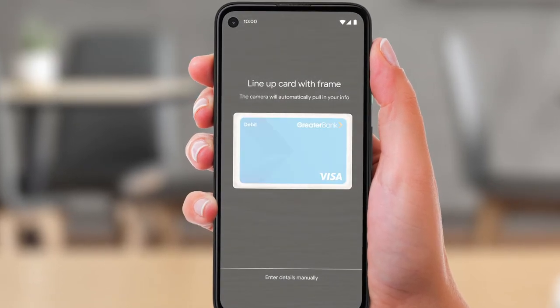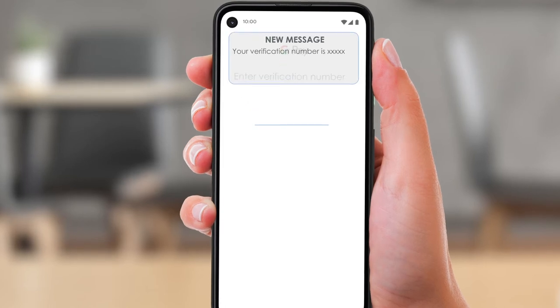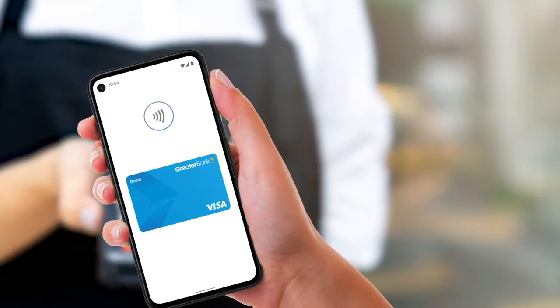Take a photo of your card like this, or pop in your details manually. We'll send you a verification message. Simply enter the verification code and say hey to Google Pay.